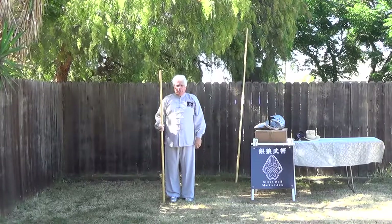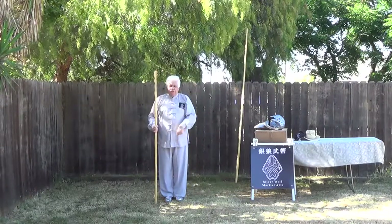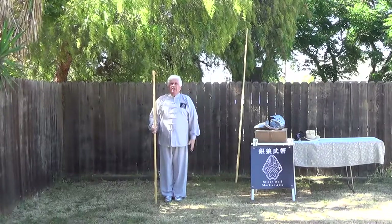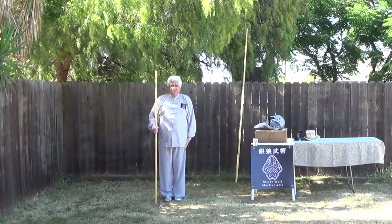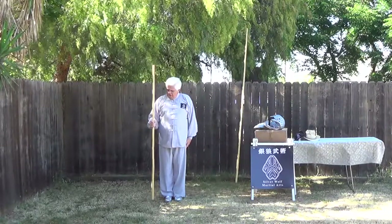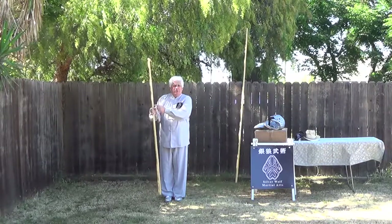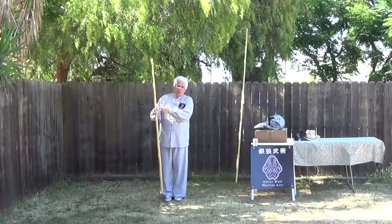What we're going to practice first is simply the starting move of this set. We begin with the eyes level, the feet are together and pointed straight ahead. The left hand is along the outside, relaxed with the fingers down and the thumb forward — relaxed against the outside. The right hand is holding the staff with the thumb relaxed; you always want the thumb relaxed in this set so that if someone hits your thumb it doesn't end up breaking.